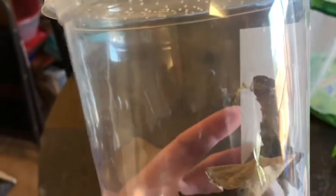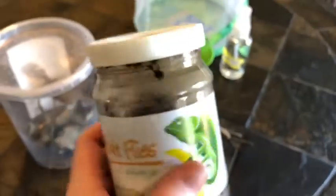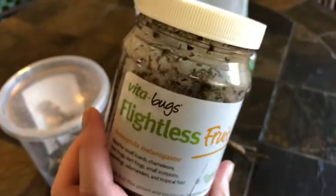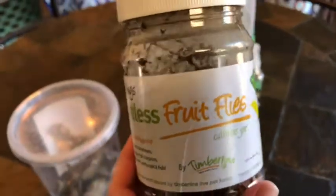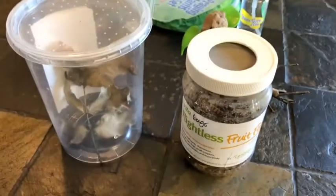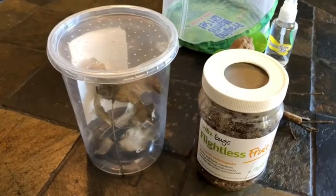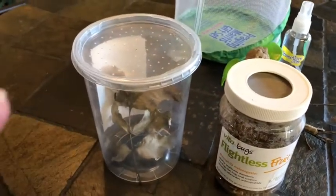They're a lot of fun to watch. I really like the way they move, and watching them eat is especially fun. They stand really still when they're ready to eat, wait for a fruit fly to get close, then reach out and snap it up and bite its head off. I bought the flightless fruit flies at a pet store — almost any pet store that sells supplies for lizards and turtles will carry them.